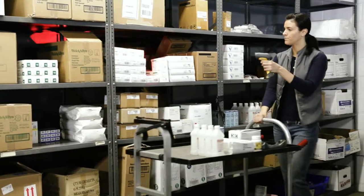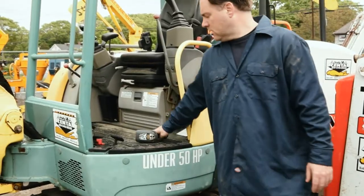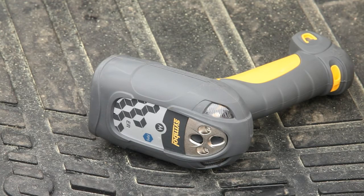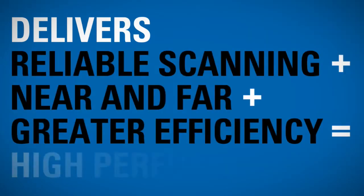On the dock, in the aisles, indoors or out — whatever the warehouse or industrial conditions — the DS3500ER series delivers reliable scanning from near and far, greater efficiency, and high performance.